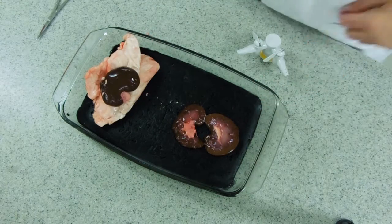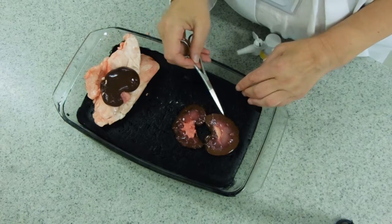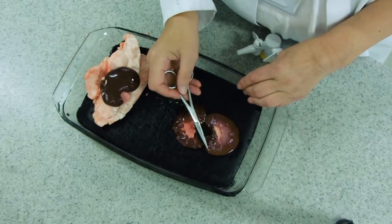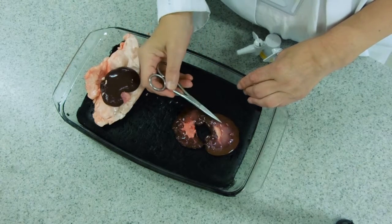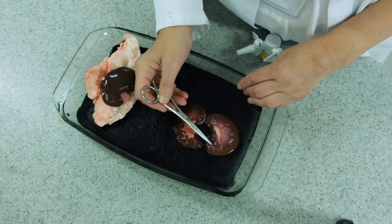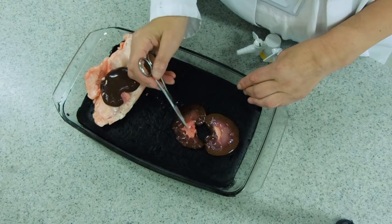If we look at the halves, you can see we've got the cortex running around the outside — this is a darker colour. We've got this pinkish area in the middle, the medulla, and we've got a more fibrous area called the pelvis.